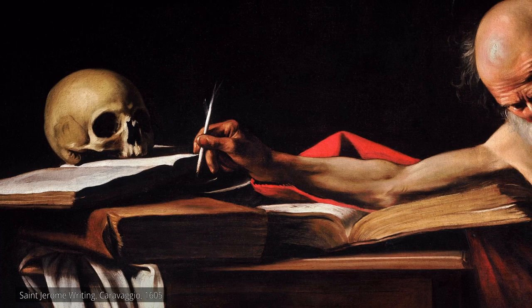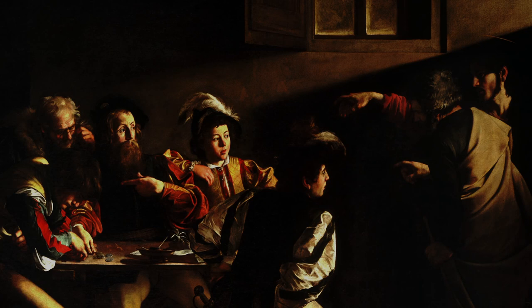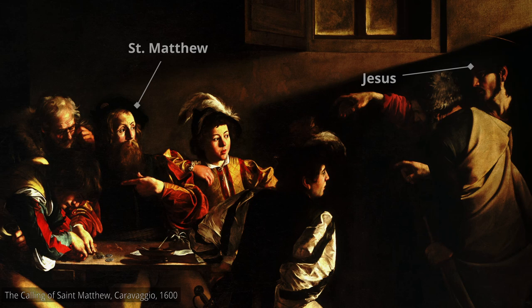Throughout this video, I'm going to be talking more about Caravaggio's biography, but for now we're going to focus on the painting and a few of his techniques. The painting we're looking at today illustrates a scene in which Jesus calls on Matthew to follow him as an apostle, painted in Caravaggio's signature tenebrism style.